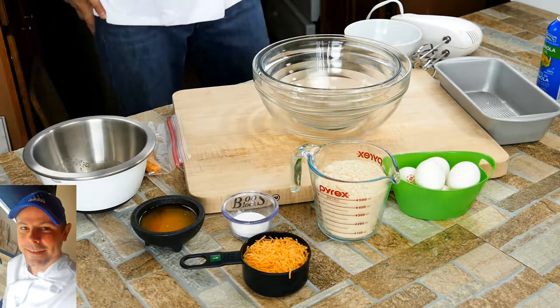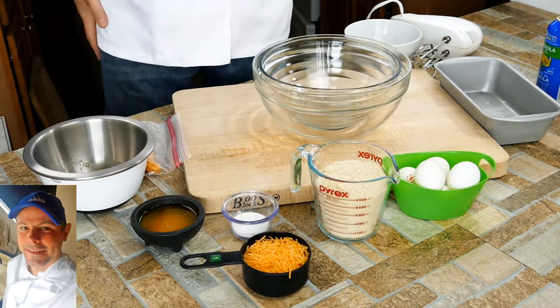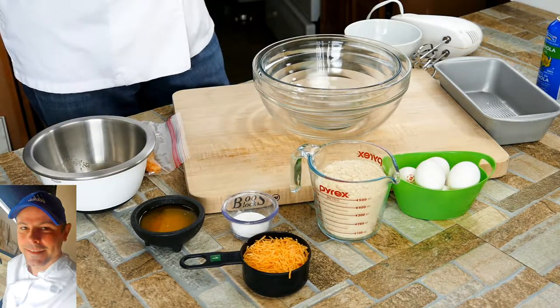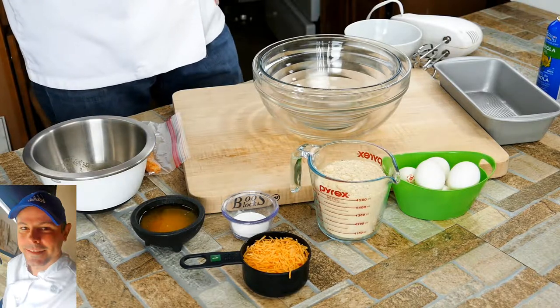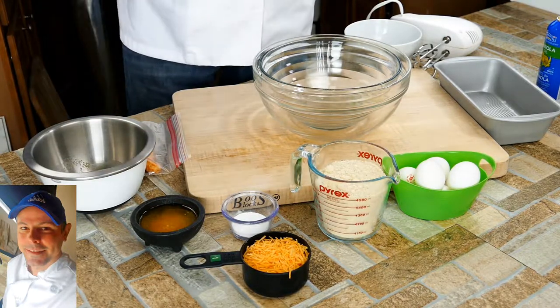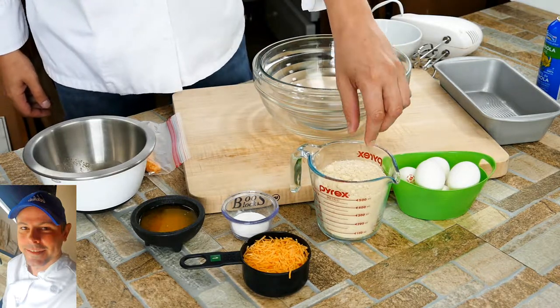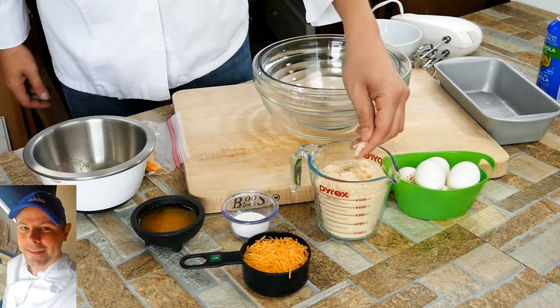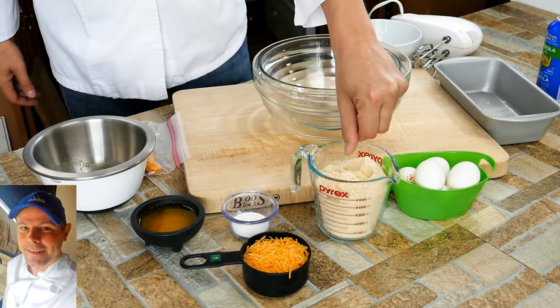But for today we're going to make some keto bread. I believe this turns out to be around one gram, maybe two grams of carbs per slice. We're not using any flours or anything like that. Over here is almond flour, which is a really fine grain — not the same as regular flour, it's a little bit thicker and has more texture, since it's made from a nut.